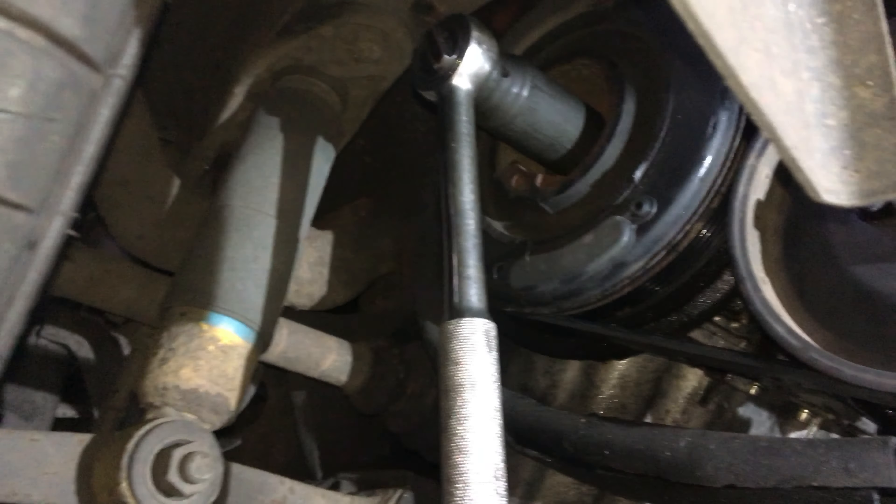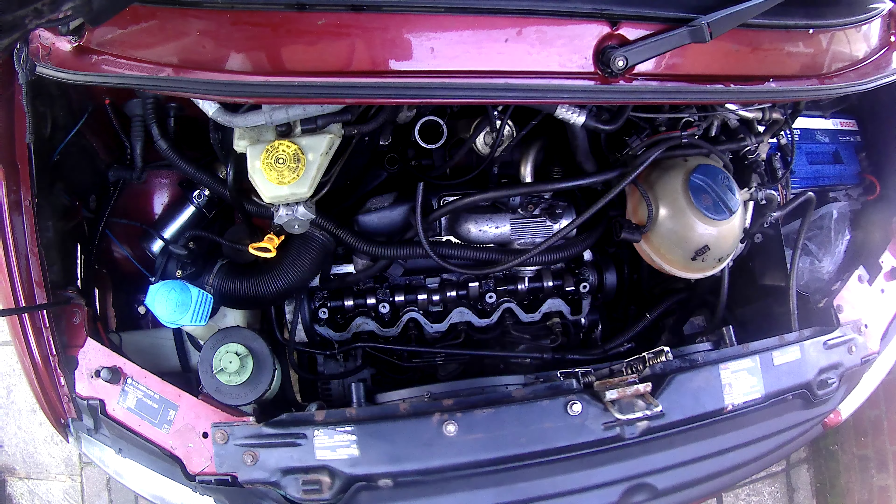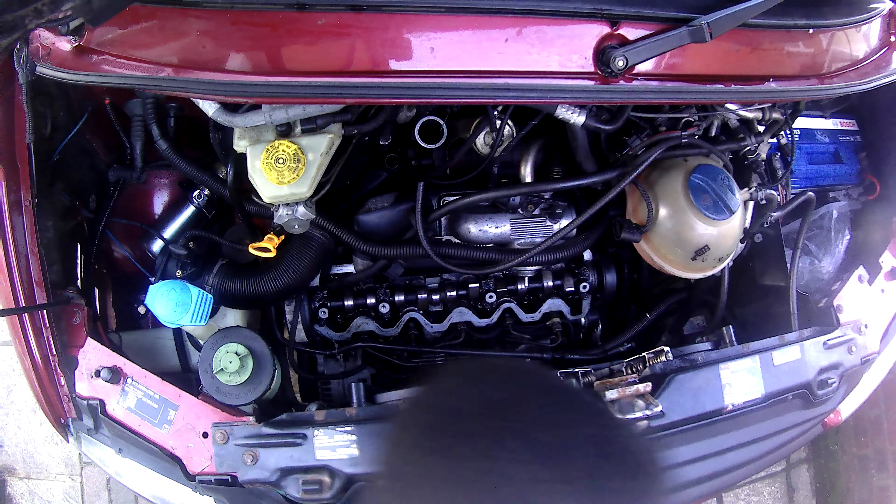First thing you need to do is get a 27mm socket and get it on the end of the crankshaft so that you can rotate the engine. When you rotate it, it rotates in a clockwise direction. It's a bit of a pain when you're on your own setting up TDC because you've got to keep getting up and checking, going underneath, moving it, getting back up and checking again.